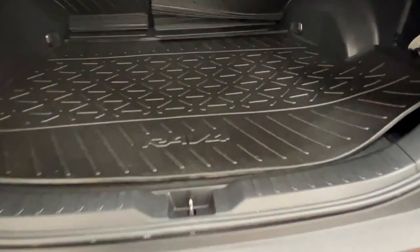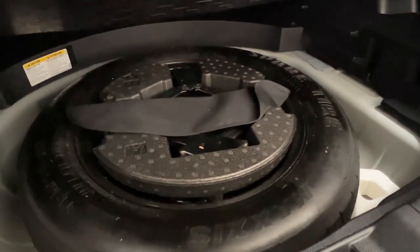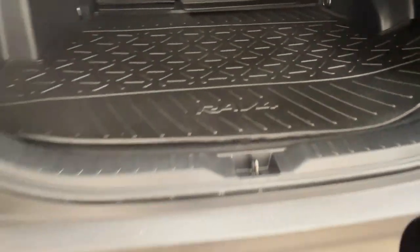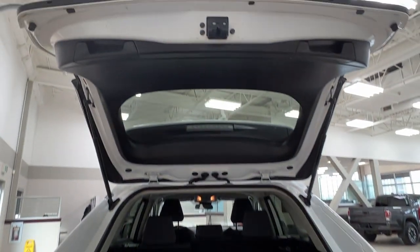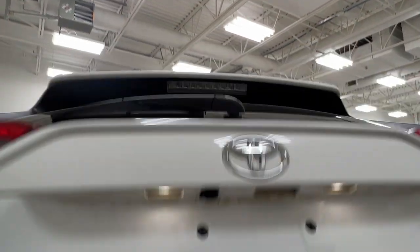If we look just underneath the mat you'll find a small tab. Pull up on this and you'll find your compact spare as well as your jack kit. In order to close the back, simply reach up to one of the handlebars and gently pull down.